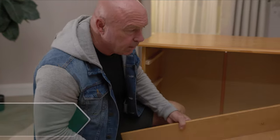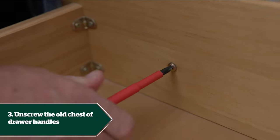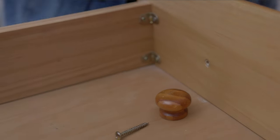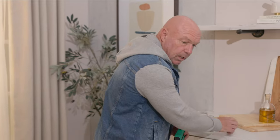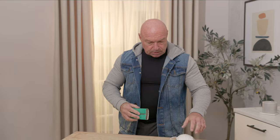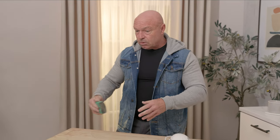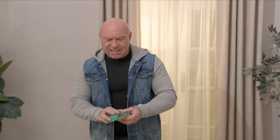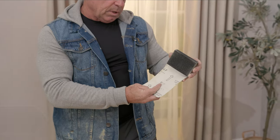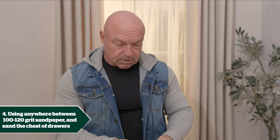Let's start taking the drawer handles off — simple as that. Once we've taken off the last of the handles we can start sanding. There are two ways to sand: a quick way and a long way. I would ordinarily use a power sander, but since some DIYers won't have access to one, you can get just as good a result with a sanding block and anywhere between 100 and 120 grit sandpaper.